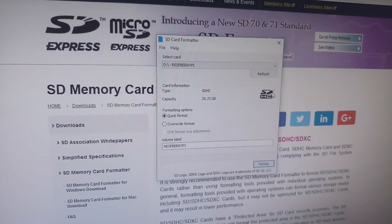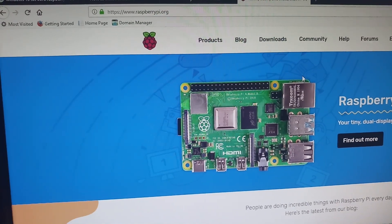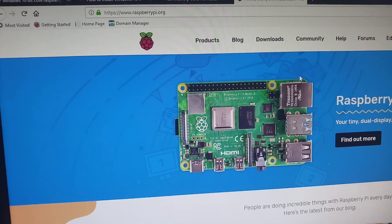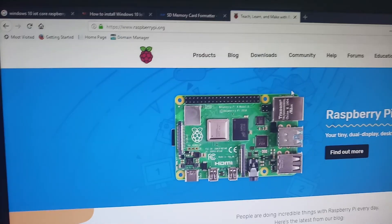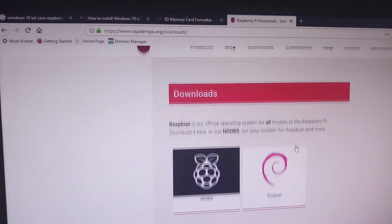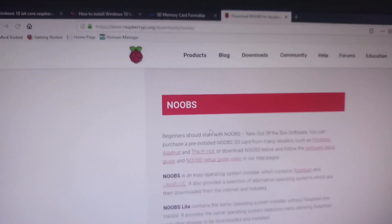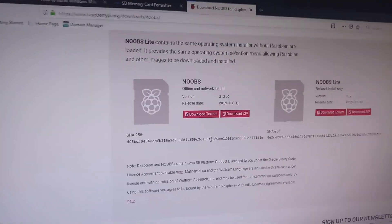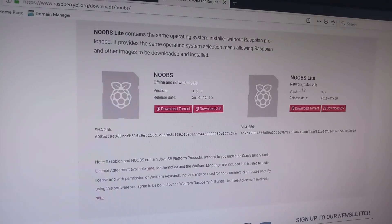For the OS install, we will download from the official website. Click the download list, click NOOBS, select NOOBS. There are two versions available — NOOBS full is selected. NOOBS is downloaded.